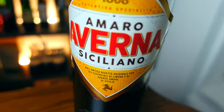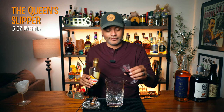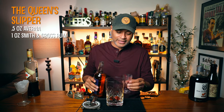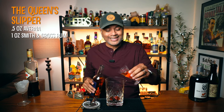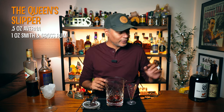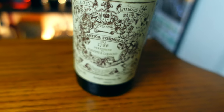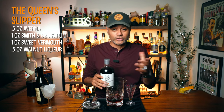The first thing we're going to need is a half an ounce of our Averna. Next we need one ounce of Smith & Cross rum — Jamaican rum. Super stoked when I saw this recipe because any opportunity I get to use Smith & Cross, I'm all about it. Next thing we're going to need is one ounce of a sweet vermouth. I'm going to be using Carpano Antica — this is my go-to sweet vermouth. And the last thing we're going to need is a half an ounce of a walnut liqueur, nocino.